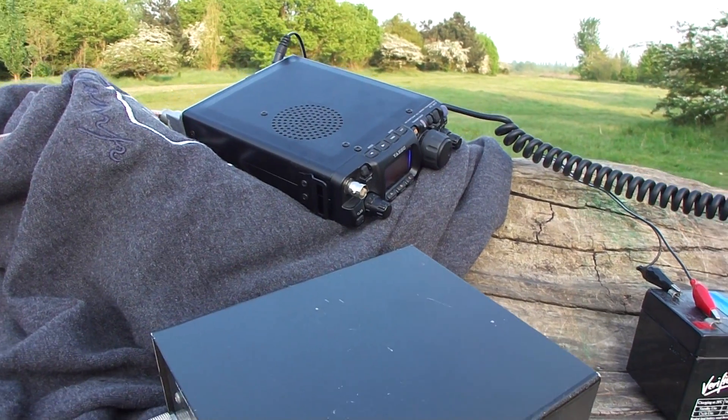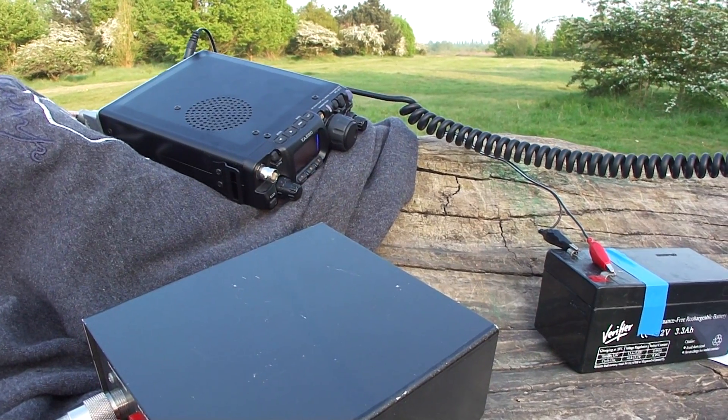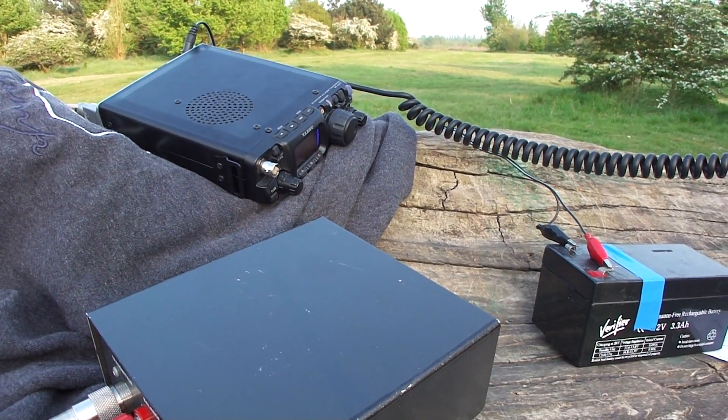This is Mike Zero Tango Alpha Zulu Portable — M0TAZ Portable, QRP. Listening for any further calls. Over.